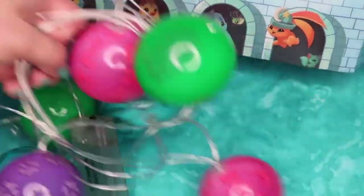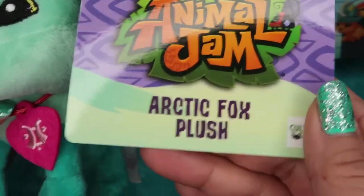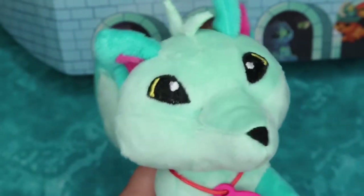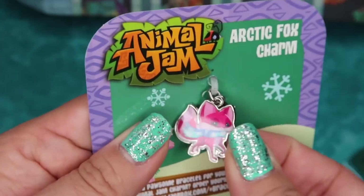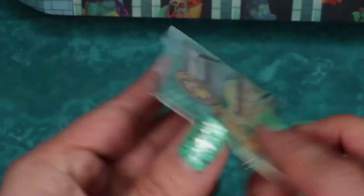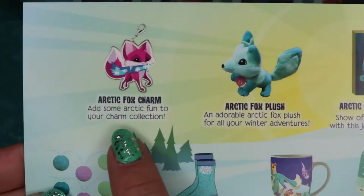Next we have this little Arctic Fox plush built by Culturefly. It has a pink pendant around its neck, embroidered eyes, little blue ears, and a black little nose. We also got this cute pink Arctic Fox charm with a scarf, as well as a secret gift online game code, which you scratch and redeem online.